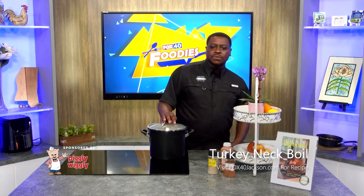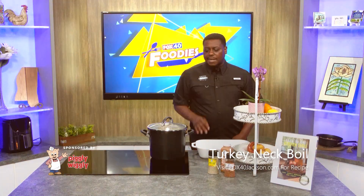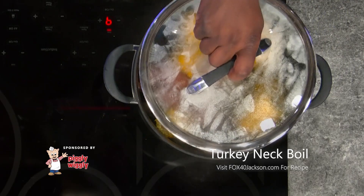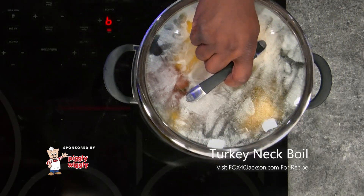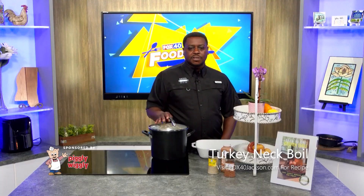I come back and add my potatoes as well as my sausage and let that cook for another 15 minutes. I like to add a little bit of pressure on mine. I come back and actually top this off with foil and then add my lid. I want my pressure to be trapped and I don't want the steam to get out. I want to cook it all the way down to the bone to be as tender as possible.